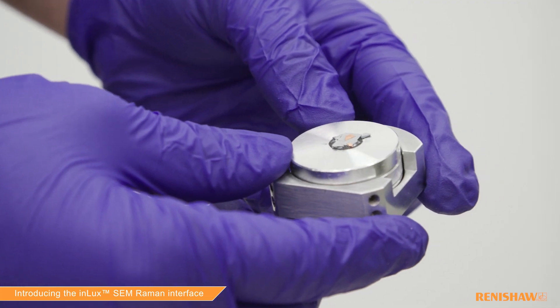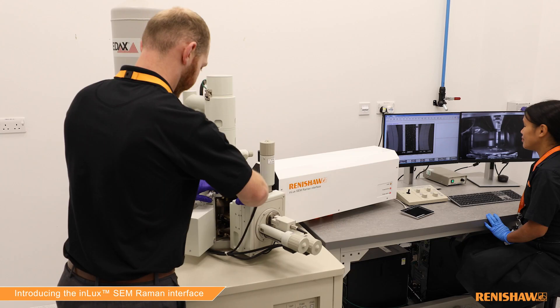SEM gives you your elemental analysis and your topography with very high detail. You can also find out about the chemical identity of your materials.